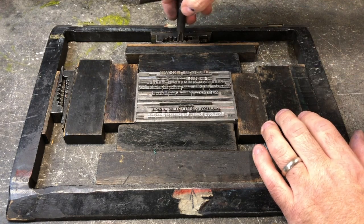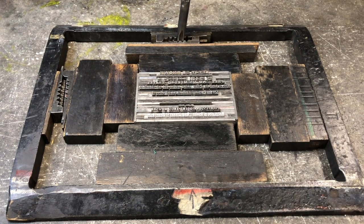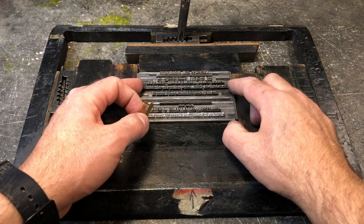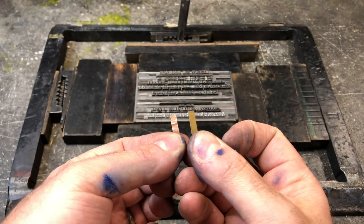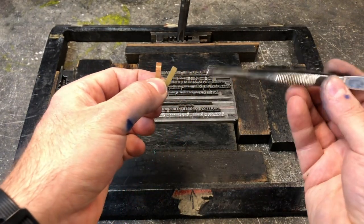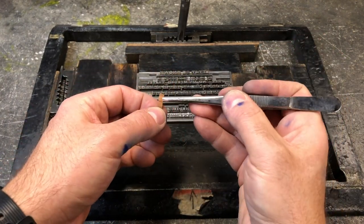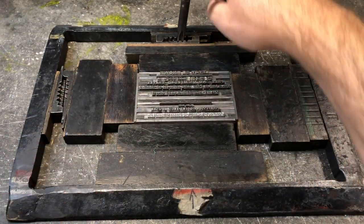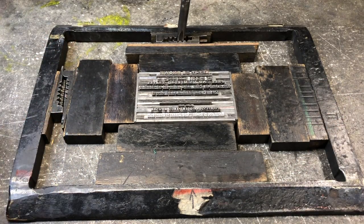We lucked out and our type seems to be fitting well, but for the purposes of this video it's important to talk about what happens if there is something moving. Often the first time setting type, a lot of stuff is going to move, but it's not a big deal. We loosen up the form and check to see which lines seem to be causing trouble. Often it's a copper or a brass spacer, slipped into place with the help of tweezers — again without pressure — that will solve our problems. Once we slide in the appropriate spacers, we lock up the form again, top and side, and test. And that looks pretty good.